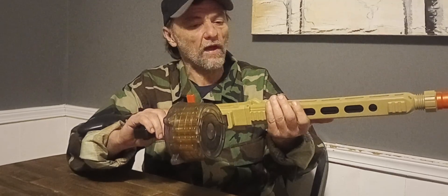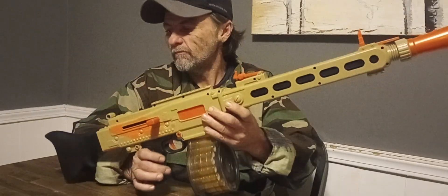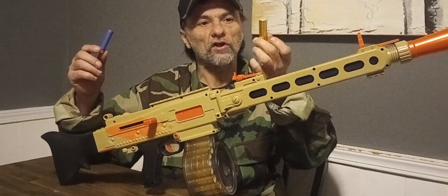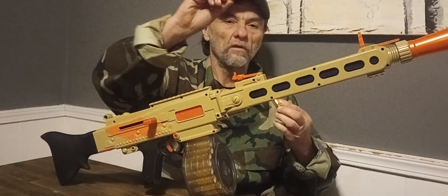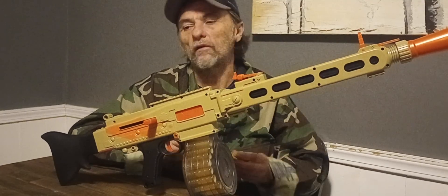This is kind of like a clone of an MG3, except this one's not belt-fed — it's drum-fed. It takes these weird shells, and you get a bunch of three-quarter darts. But watch this: these are short darts, and it takes them. It fits. This thing shoots short darts right out of the box.